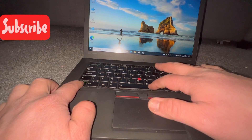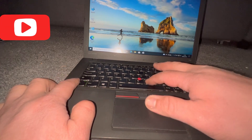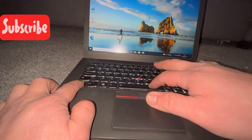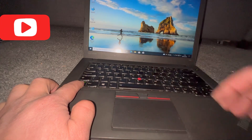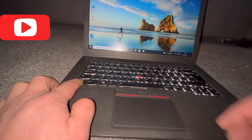So now you know how to do it guys. Hold down FN and then tap the spacebar once to dim it, twice to make it brighter, and tap it once more to disable the backlight keyboard.